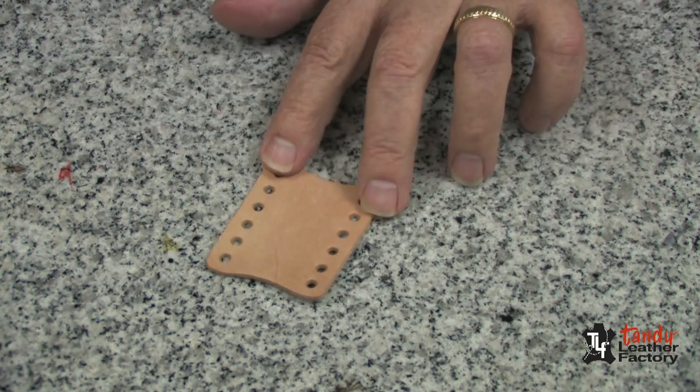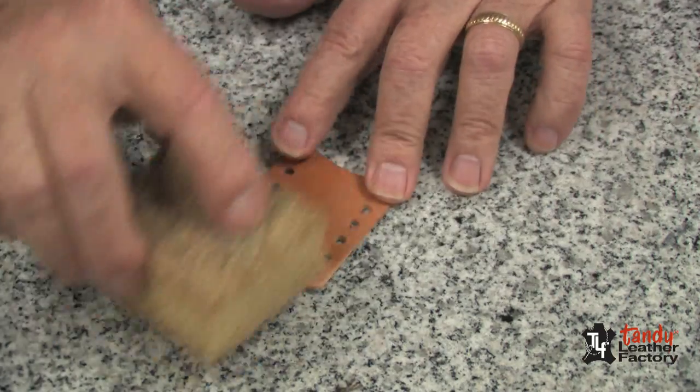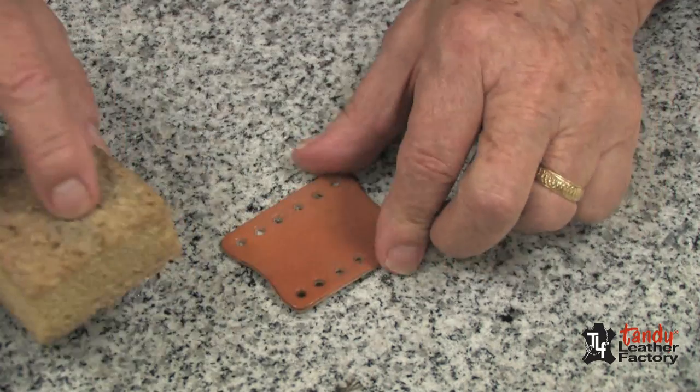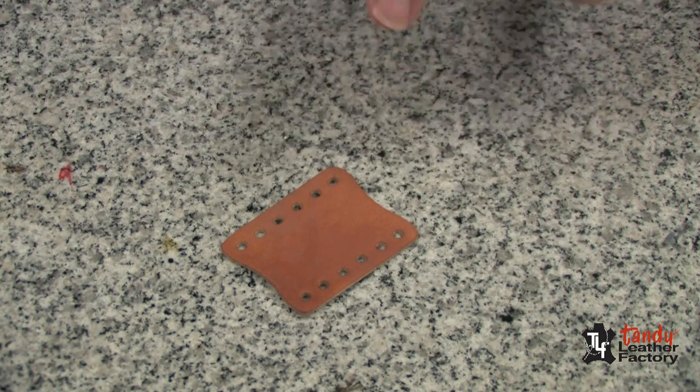We will start by dampening our front piece with water. I'll dampen it quite well, but not to the point where it's soggy. Then we'll wait a minute or two for the water to soak in.